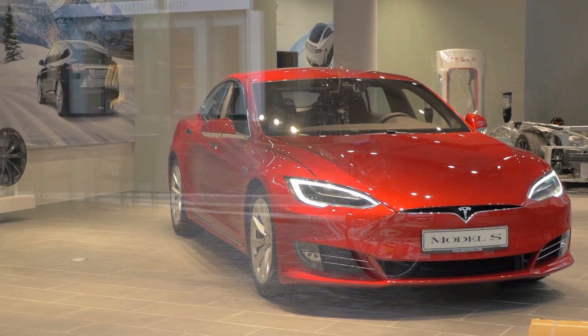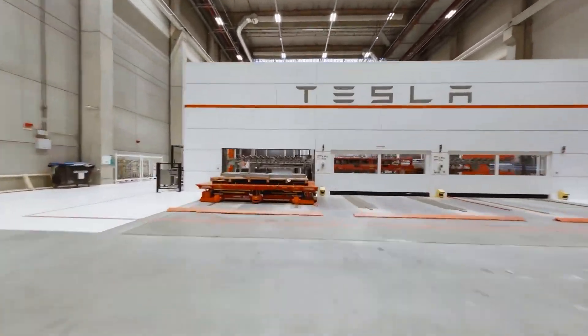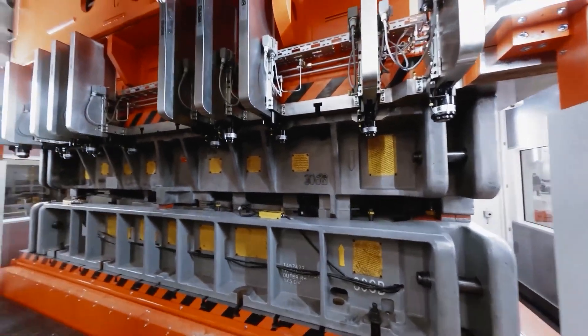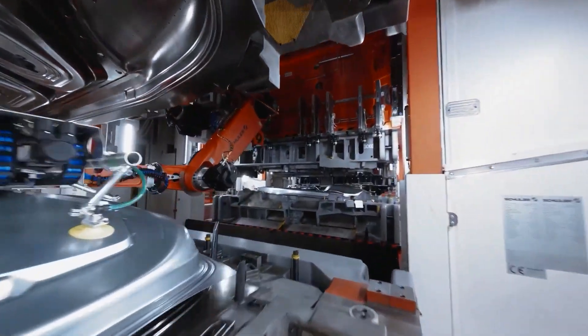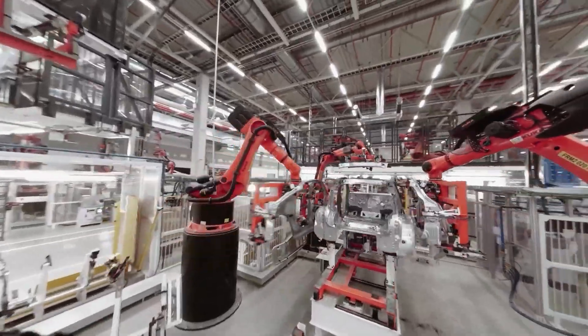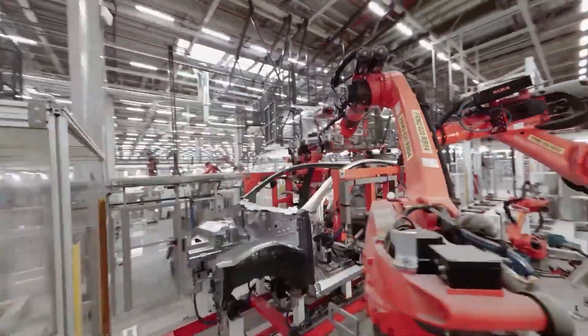Like many other trends established in the realm of EVs, this manufacturing process was initiated by Tesla. The company was able to revolutionize how car parts are made using aluminum alloy, making massive car body parts lighter, more cost-effective, and more structurally rigid. When Tesla came up with this method, a lot of people, including car manufacturers, thought the idea didn't make sense and wouldn't work. Well, that's just betting against Elon Musk's genius.